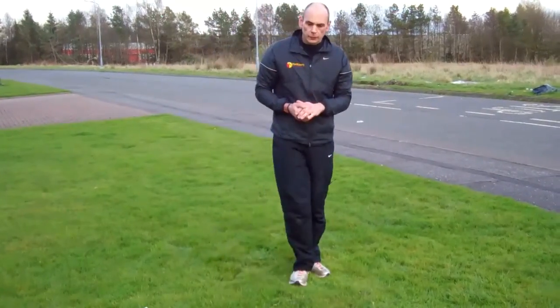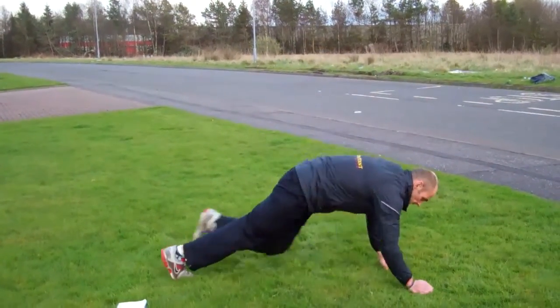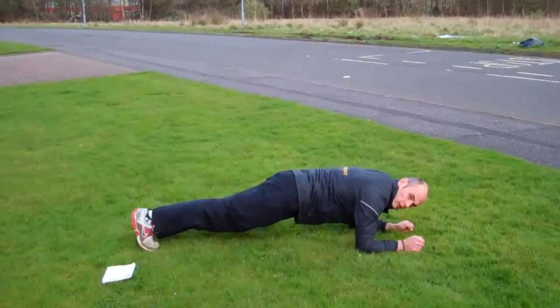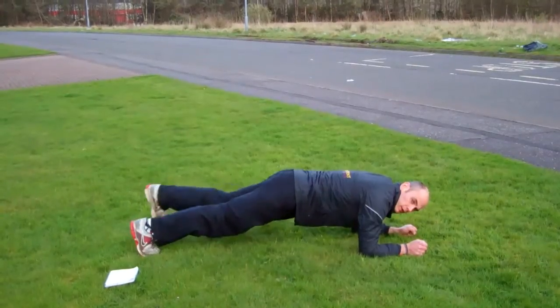Plank with toe tap is the next one. We'll do this side on for you again. Into your plank position, tap the toe out, right back, and then repeat on the other side.